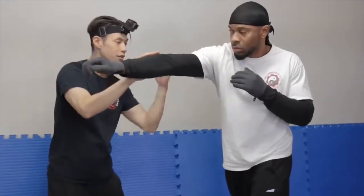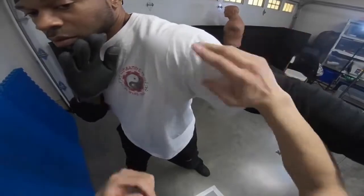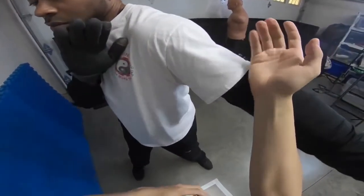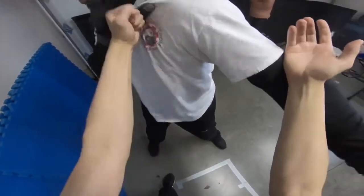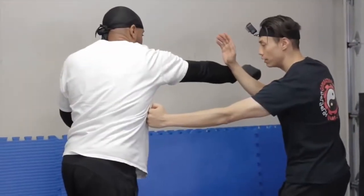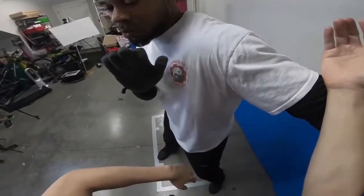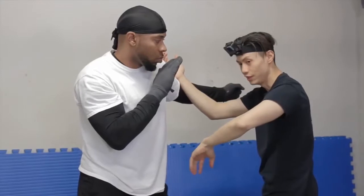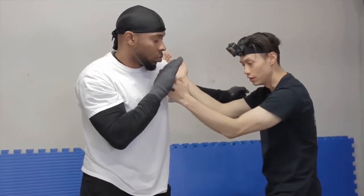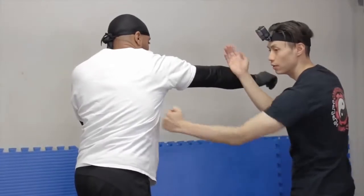So once again, I'm just trying to blend everything together so it makes sense. So here, boom, you move him, and then you can attack, but then he comes back, so you can use this as a tan sao. And then instead of doing a bong sao here at the bottom, you can use this as an attack. So you can go to this side just to show you. So it's like, I ended up here — I move him, and then he comes in, and then now there's a little bong sao like this.